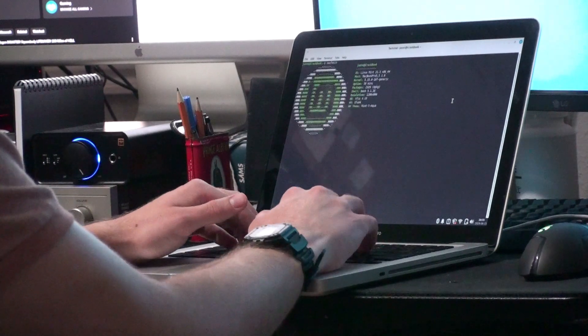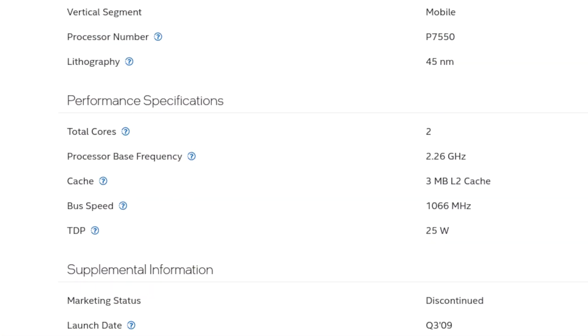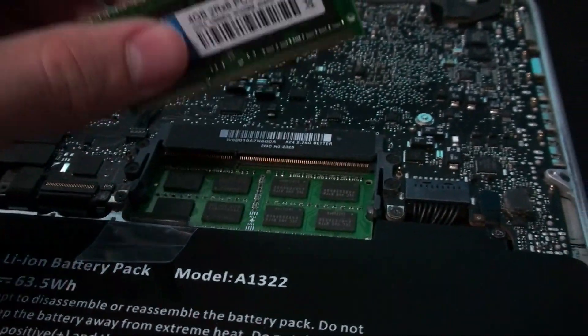Starting with the specs of the device: my model has the lower spec CPU, the Core 2 Duo P7550, with a clock speed of 2.26 GHz, two cores, and two threads — this was before Intel brought back hyper-threading — and has no L3 cache. For RAM, my model has two 4GB sticks, bringing it up to the maximum supported 8GB.